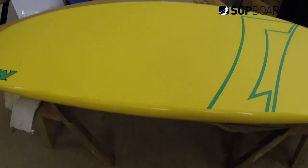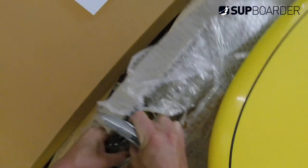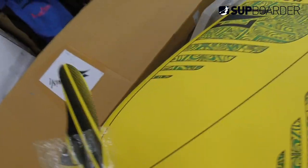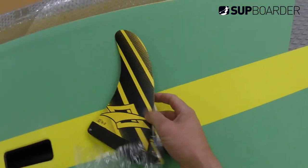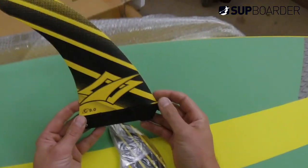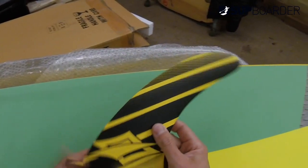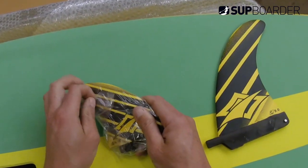Yeah, it's a lovely looking shape — this will surf really well, and obviously paddle on flat water really well too. Let's have a look at the fin. Nice looking fin — quite a narrow base, nice swept back, quite deep, nine inch. Nice looking side fins that match.